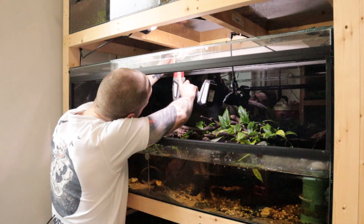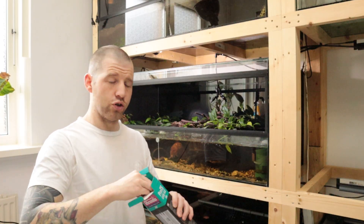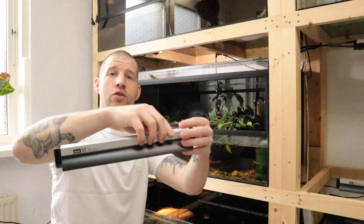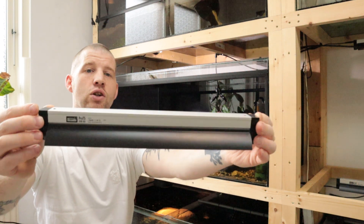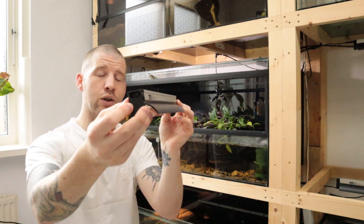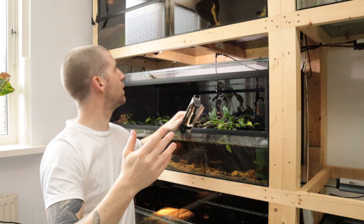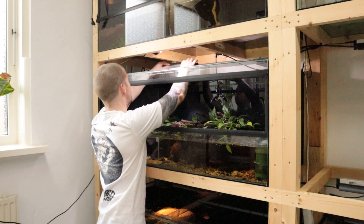First I'm going to install the shade dweller. As you can see, it's a pretty small, nice fixture — about 30 centimeters long and four centimeters high, so it doesn't take up a lot of space. Through these connectors I can easily connect it with the rest of all my Pro T5 kits, so it works absolutely great. The clips are already in, so I'm going to put it in place.